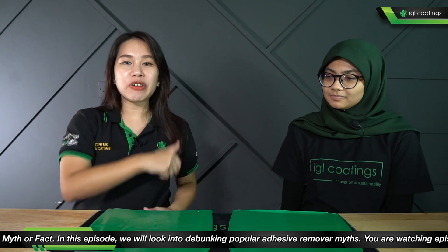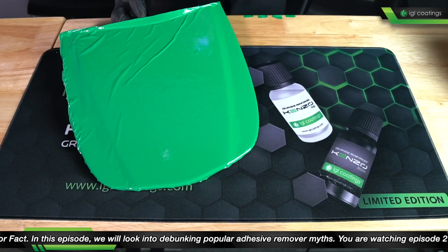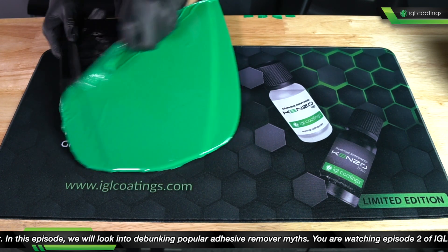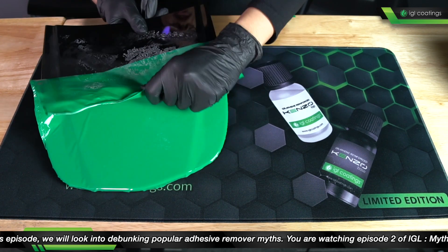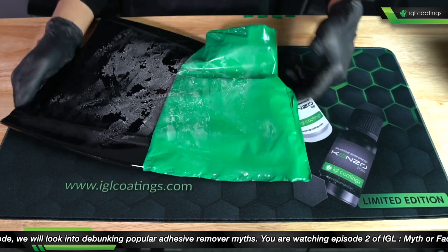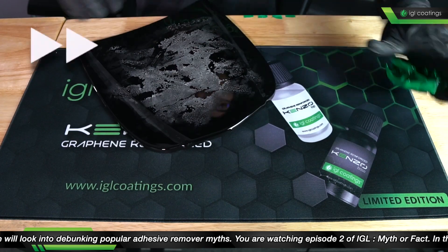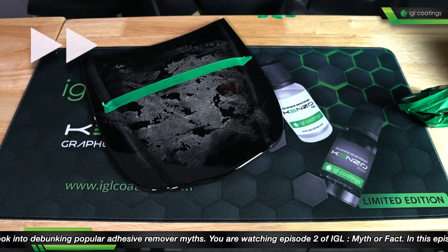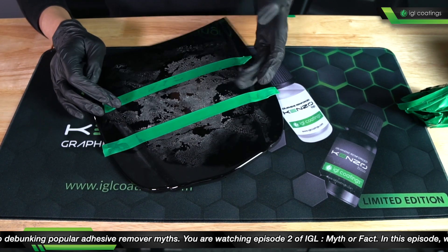Alright ladies and gentlemen, Myth or Fact, let's get it started! As you can see here, we have a prepared panel with vinyl wrapping. I'm going to remove this panel and use several household products to try and see if we can remove some of these glue residues that are left here. This isn't super easy to remove. I'm just going to section these off so you can see clearly which product is where. So this is obviously pretty sticky glue.